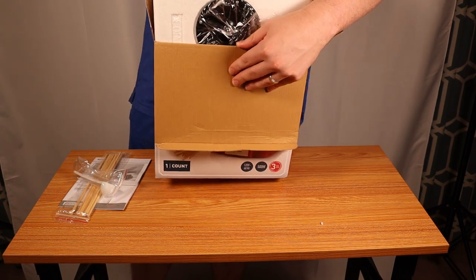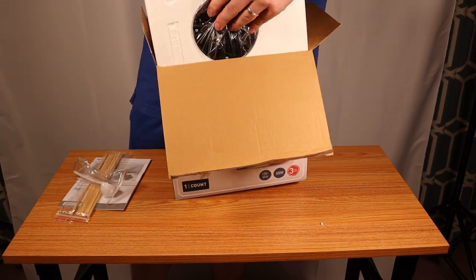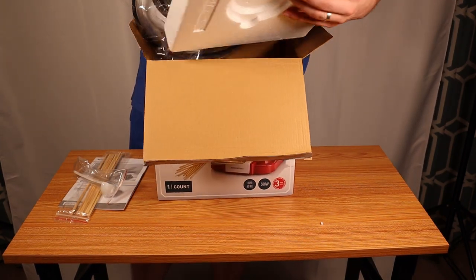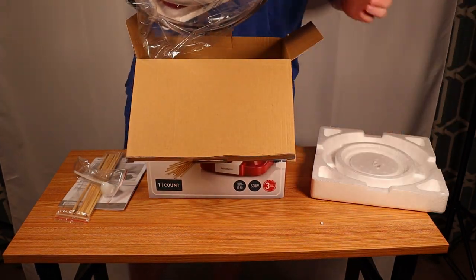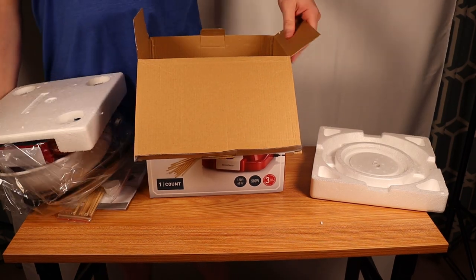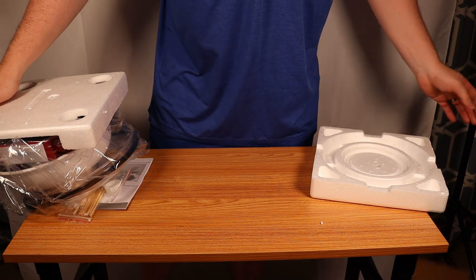So here we go. This is a cotton candy maker. It is from Lidl — L-I-D-L. This is $30 for a little cotton candy maker. It is mostly plastic, but it is 500 watts of power, so it gets a little bit of heat to it.